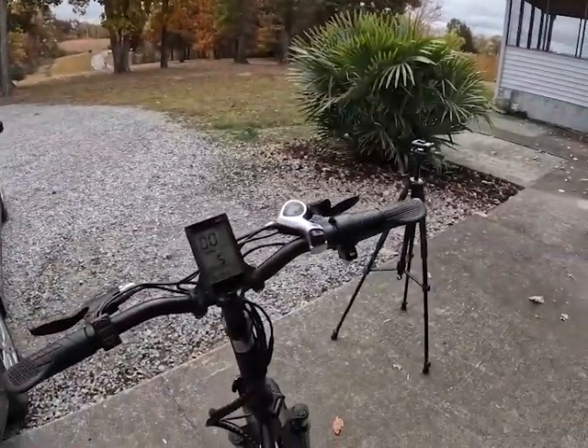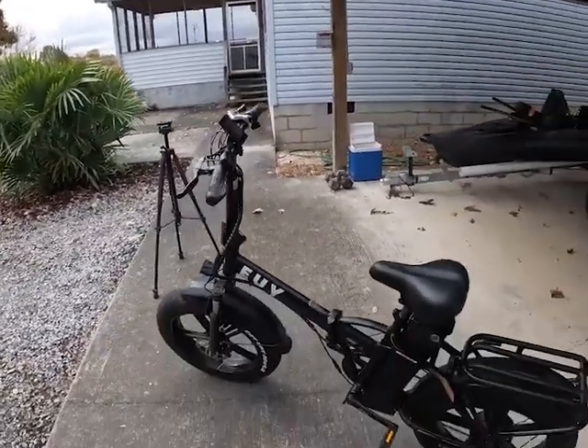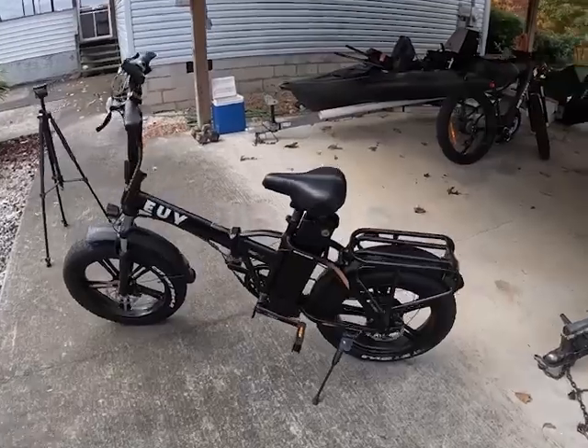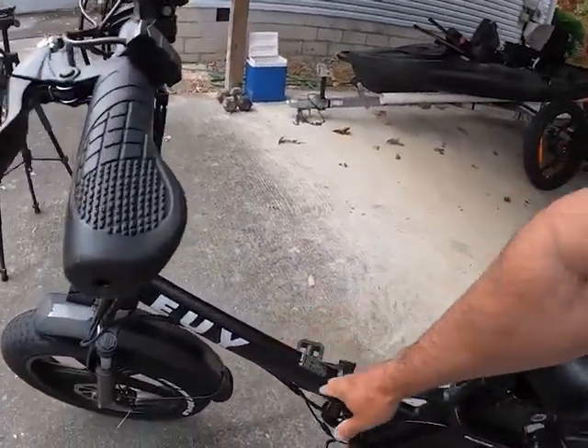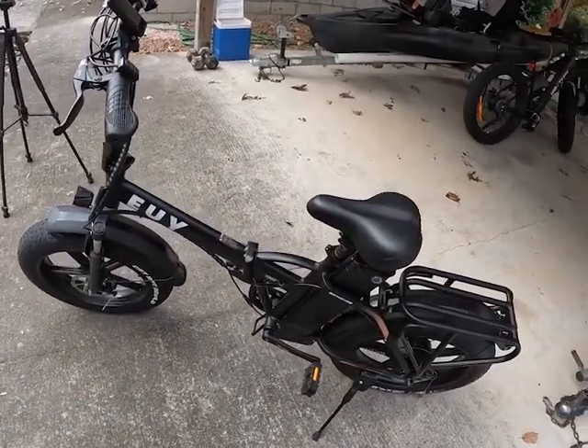Or you can do what I do — twist that throttle right there and go electric only. This bike has a little bit different design than others I've had. It's a lot easier to get on and off because the frame is a little bit lower. So if you're somebody that's shorter, a bike like this would be no problem if you're vertically challenged.